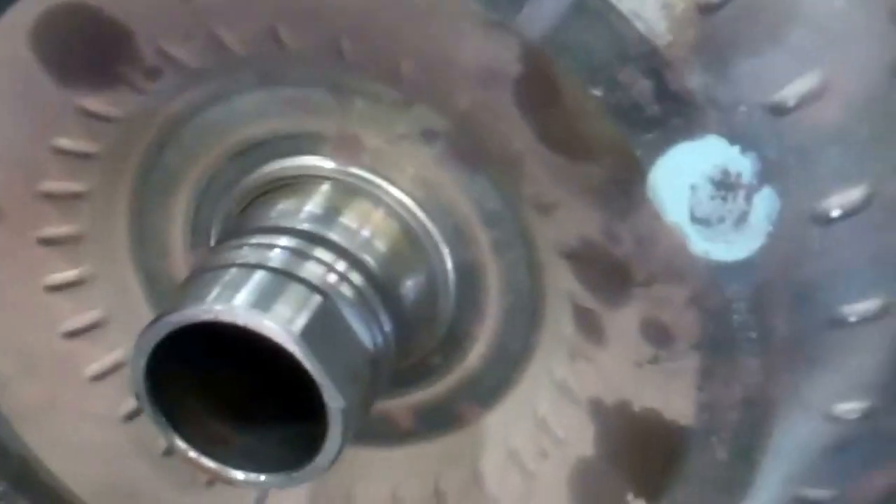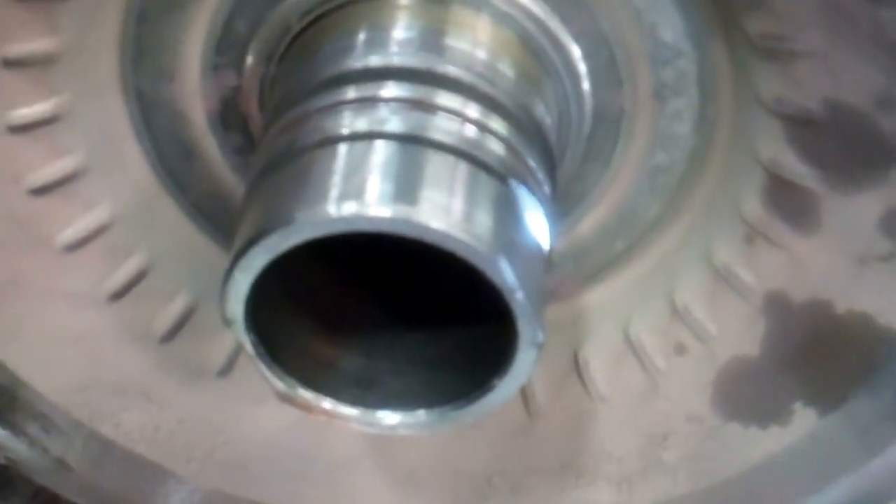The torque converter right here — the torque converter is carrying damage to the hub of the converter. It's supposed to be smooth all the way across.